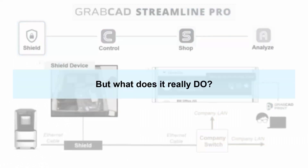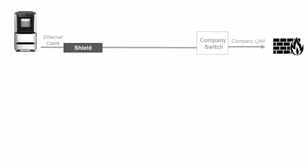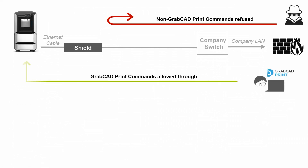But what does it really do? Well, in a simplified diagram as shown here, if you've got a firewall and there's a hacker either inside or outside the firewall, what SHIELD will do is refuse non-GrabCAD Print commands. This would include things like installing executables, malware, wiping the hard drive. But if you've got a legitimate employee — typically inside the firewall using GrabCAD Print — those GrabCAD Print commands are still allowed through.